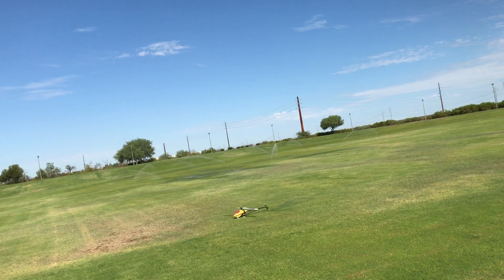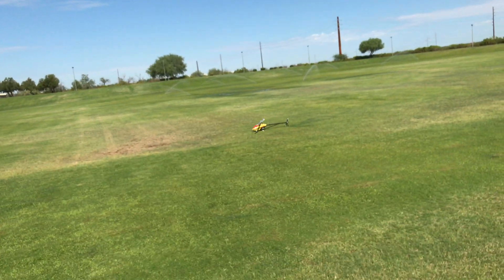Autorotation — there she is! What do you guys think? I'll go ahead and turn the camera off and we'll fly some more.